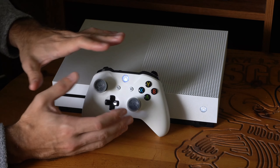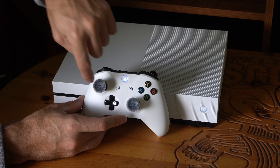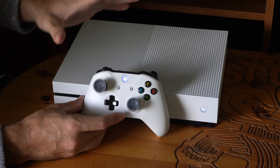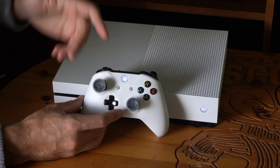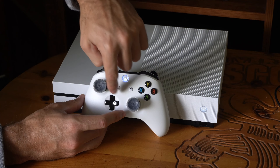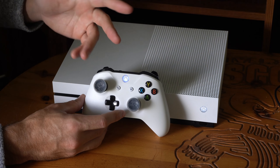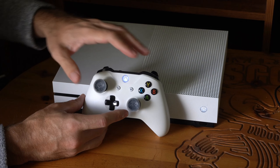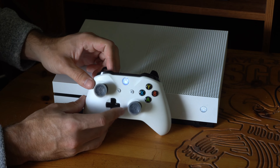Some games might have an auto-run feature where all you have to do is press up on the thumbstick and you don't have to click it in. Otherwise, you could try remapping your sprint button to a different thumbstick — maybe swap it so you're sprinting with the right thumbstick. If this controller is the only one you have, you could try remapping the controls that way.